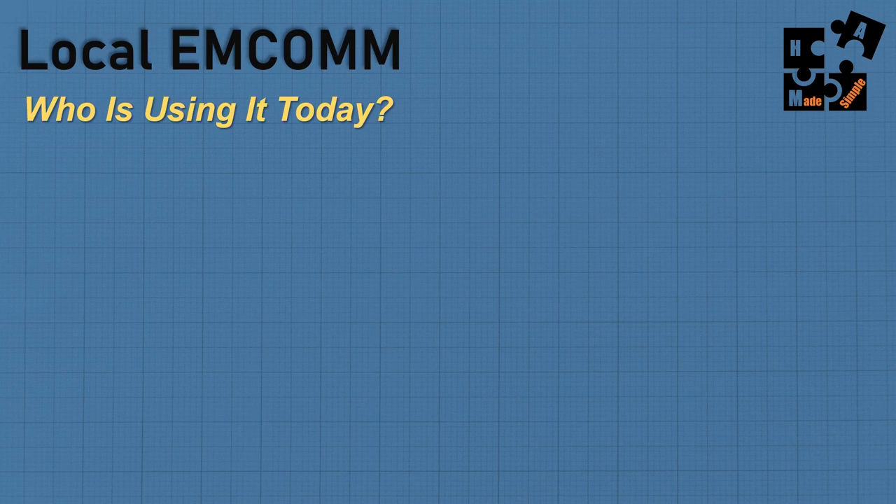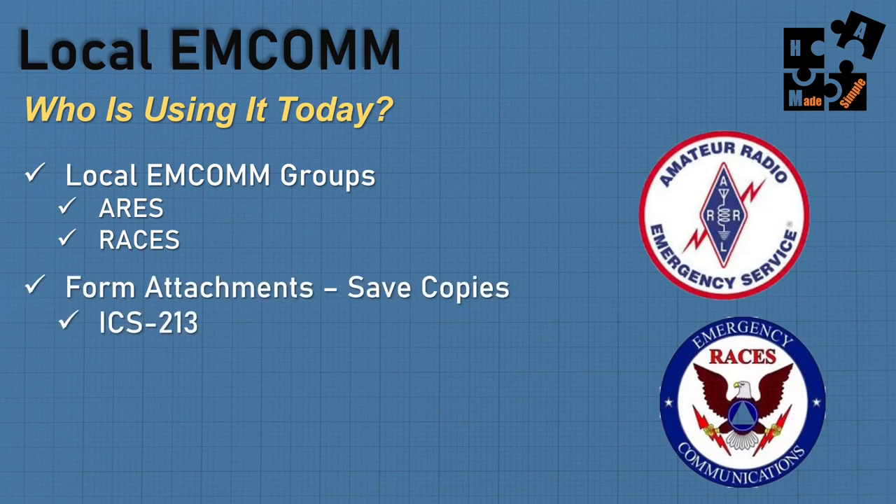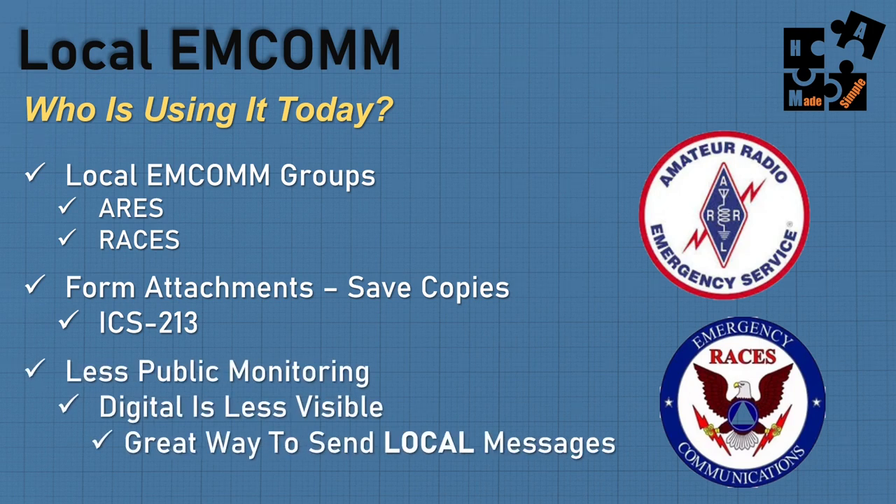Who's using these digital apps on two meters? Mostly your EMCOM groups — local ARES and RACES. One thing they really like is using FL Digi apps with FL Message to attach forms such as the ICS-213 standard situation report. Instead of information that comes and goes, they can send a form, save a copy, and use it as data points. It's also less public — switching to digital means the majority of the public won't find it, making it more secure for local messages.